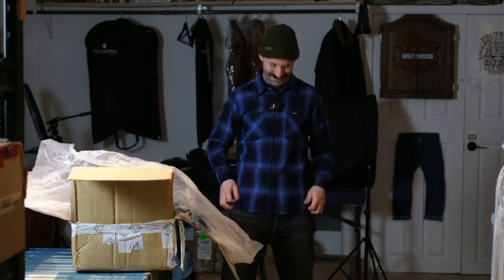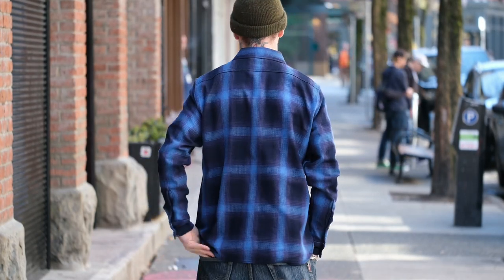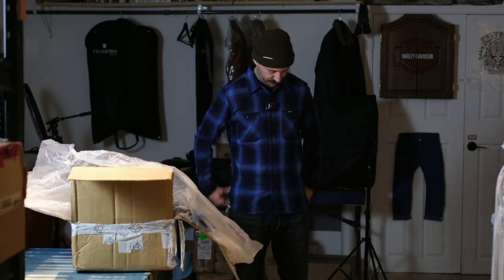Let's try one of these bad boys on. That's a large on me — I always wear a large in Ironheart, medium North American. 6'1", 175 pounds now, usually about 185, but it fits me perfect.